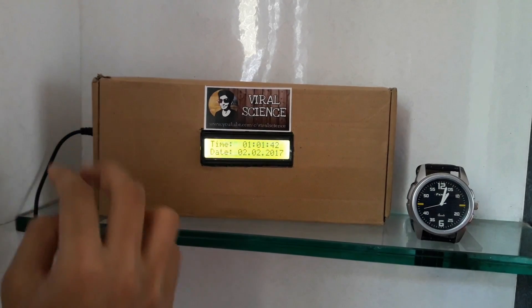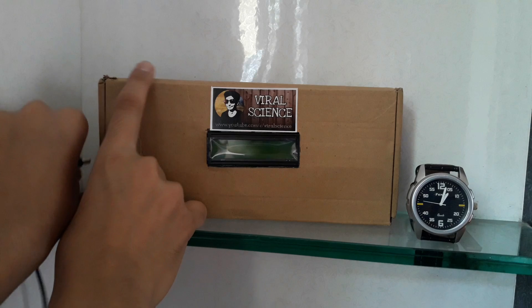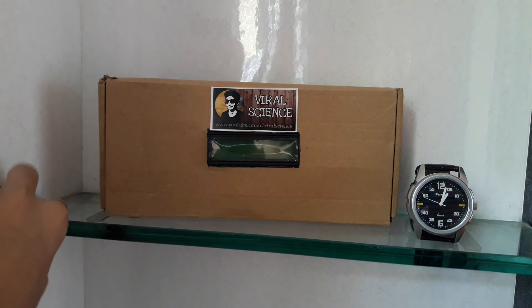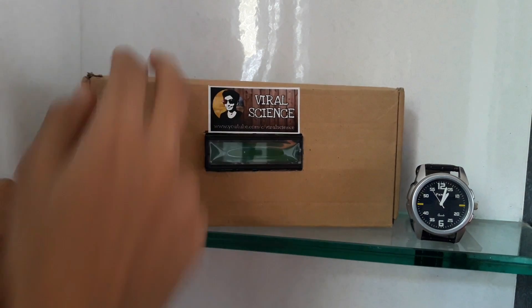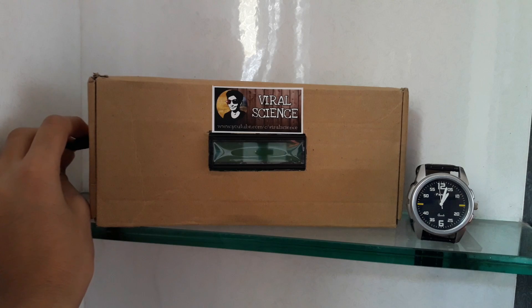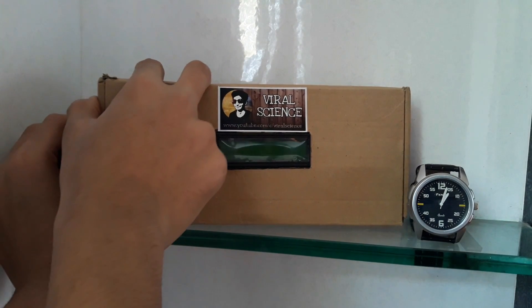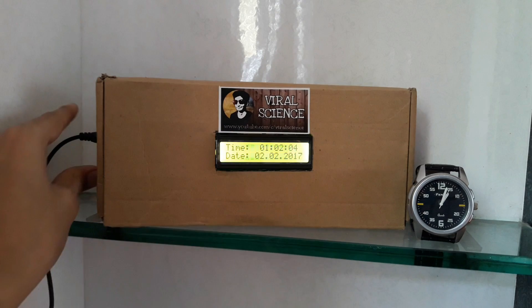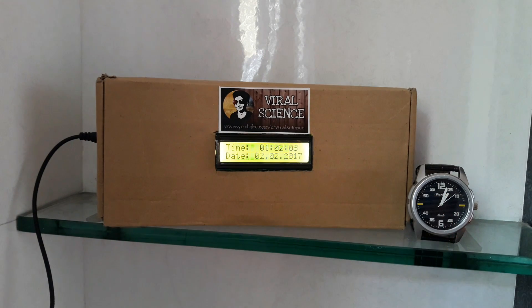Now when we disconnect this clock from the power source, the clock will run on the small battery which is in the DS3231 module. And when we connect back the power source, we will get the present time. See, the time of the wristwatch and the clock which we made is the same.